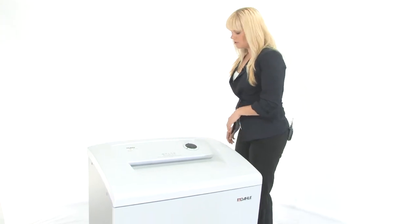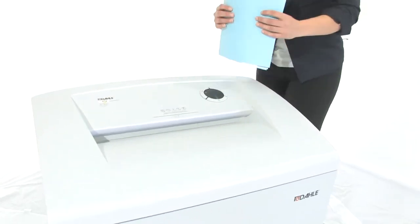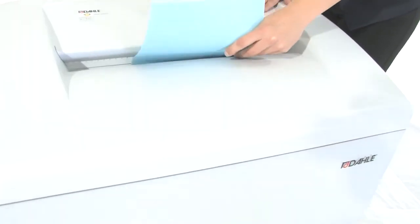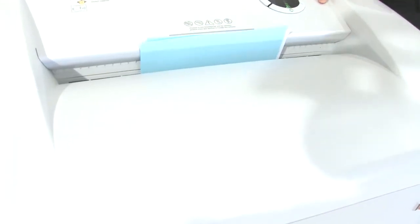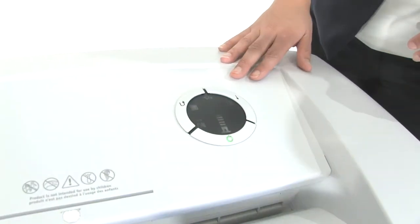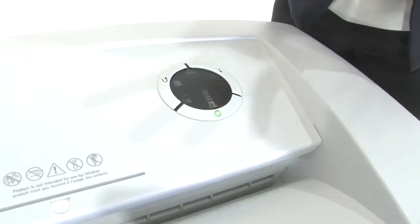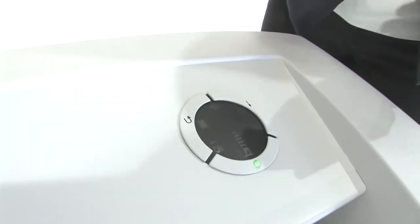Come on in, I'll show you how to use it. It's got a 16 inch throat, it can shred up to 9 sheets of paper at one time. It's also got ESP — an electronic sensing protection system — it will tell you if you have put too many sheets of paper in here and virtually eliminate paper jams.